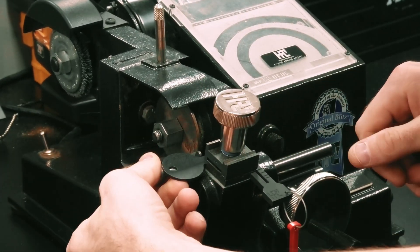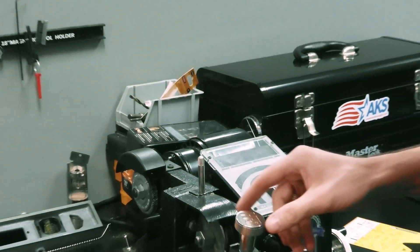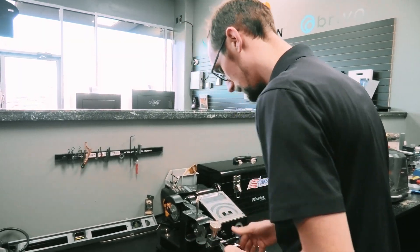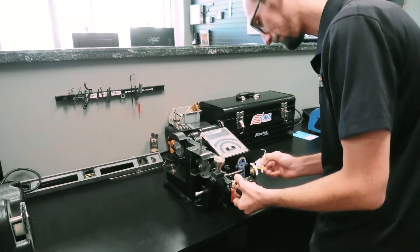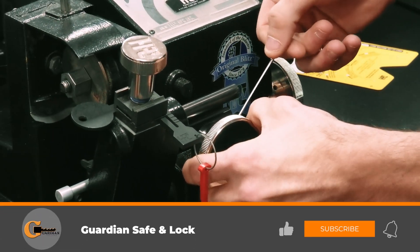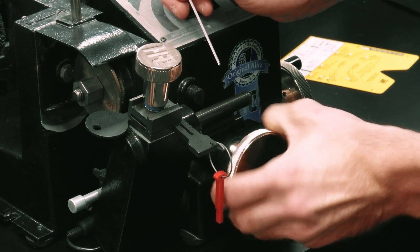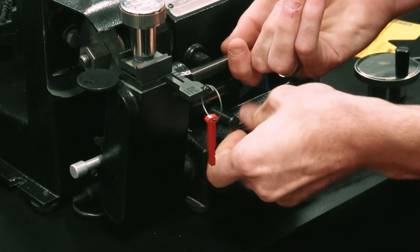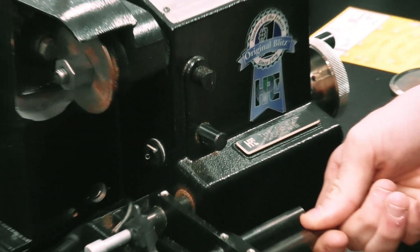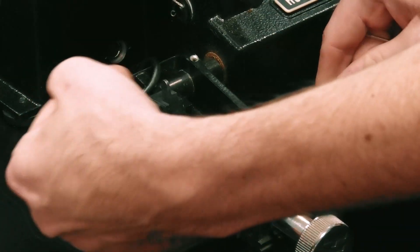We tighten it down and then bring up that shoulder gauge. We've got just a hair of gap on the shoulder gauge, so we're going to go ahead and fix that, which takes us into step three. To adjust it, I take off the handle part here, because in order to get to the screws you want that handle knob off so you get easy access to all the screws on the inside.